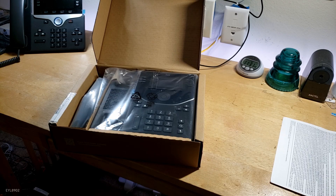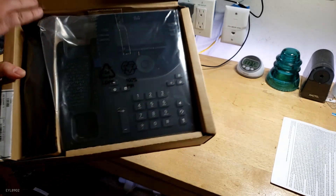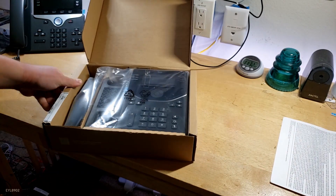I was looking at the website for these phones — the 9871 being the flagship one having the touchscreen. But here it is — here's the 9851. That closed the box. There it is. Looks really nice.